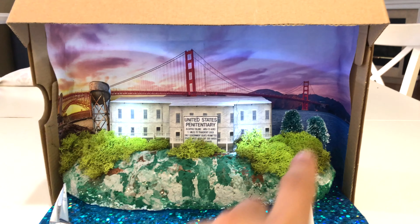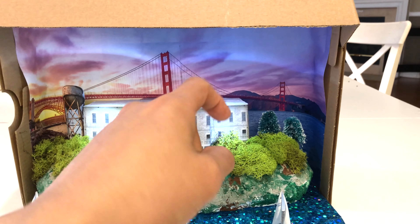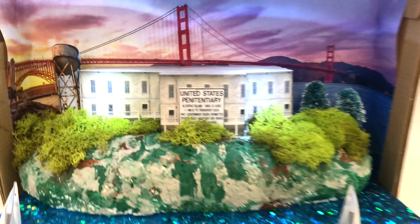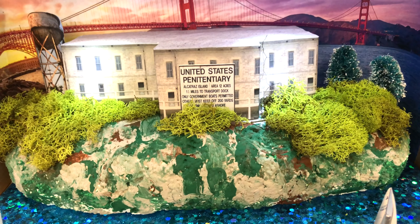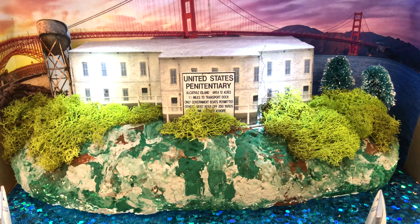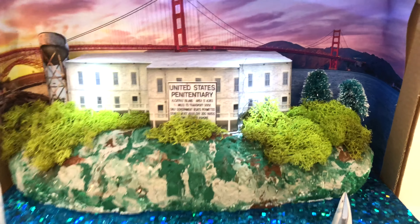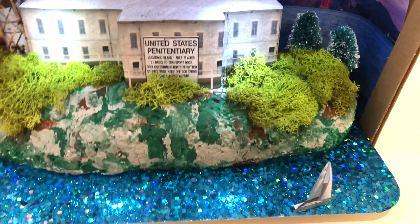There's a water tower in the background, a couple trees — those are actually Christmas trees and I folded the top part of them down just to round them off a little bit better. And then separately I have the U.S. Penitentiary sign taped onto the front of that there. Came out really cool.